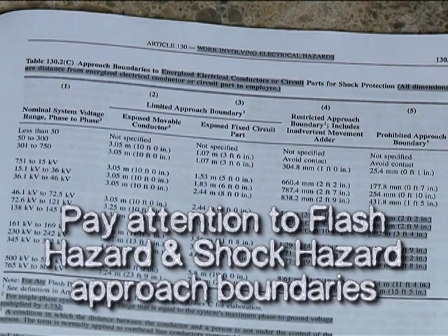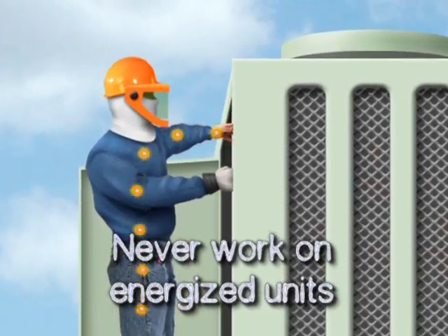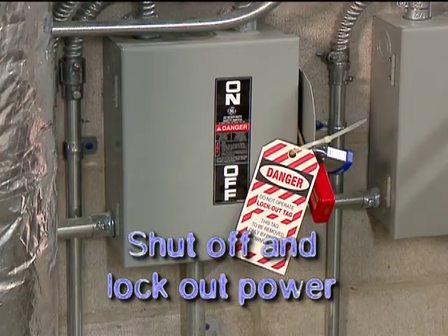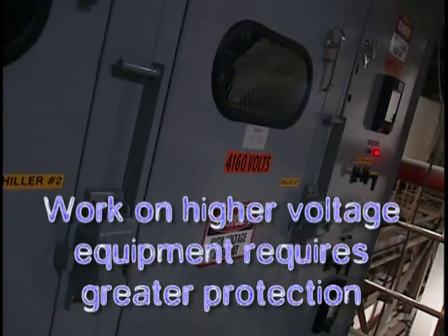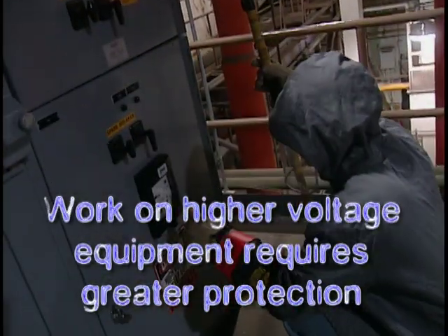Working safely with electricity is a fundamental part of our job. Protect yourself from arc flash and electrical shock by taking the protective measures we've discussed. Make sure you know the voltage of the units you'll be working on. Pay close attention to the flash hazard and shock hazard approach boundaries established for your specific work applications. Never make repairs on or service energized units. Use only insulated tools and wear the proper flame-resistant clothing and protective equipment while troubleshooting energized units. After troubleshooting, shut off and lock out the power, then test it dead and discharge any stored electricity such as the current in the capacitors before making repairs or servicing the unit. Remember that work on equipment pushing more than 480 volts requires even greater protection — make sure you have the proper training and equipment before you proceed.